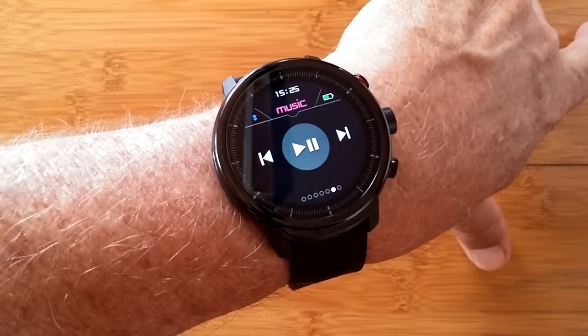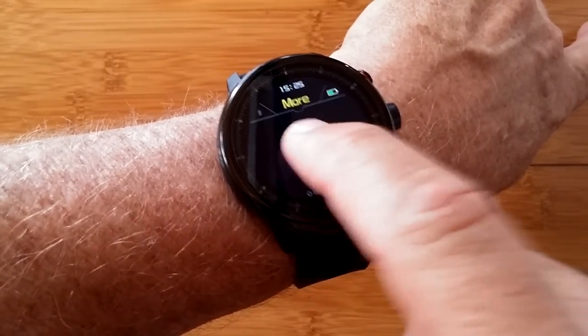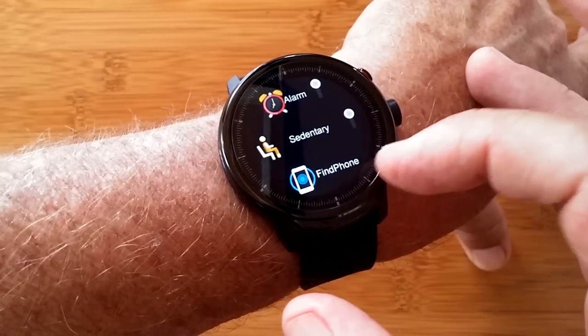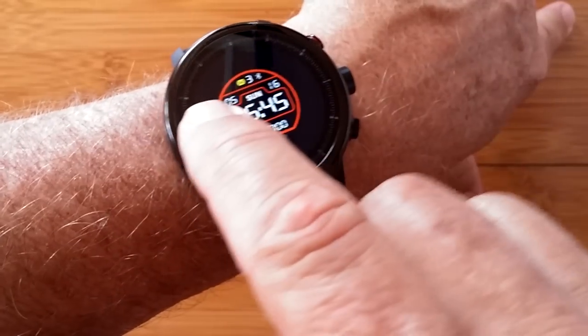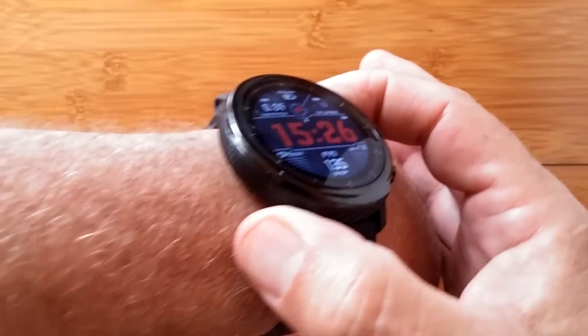There's a built-in stopwatch, a music player that'll play music on your phone, and more. You've got alarms you can set on the watch, a recurring sedentary reminder, or a find-your-phone feature to signal it. You also have a bunch of different watch faces to choose from and a whole lot more. Once again, it's the L5 — check it out!